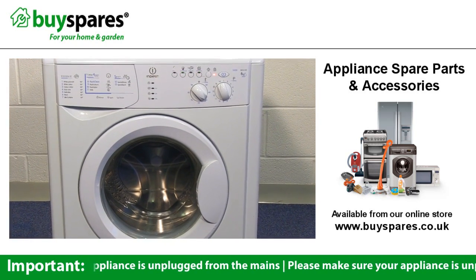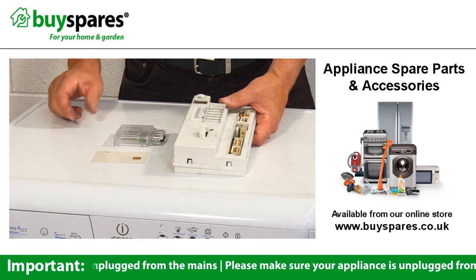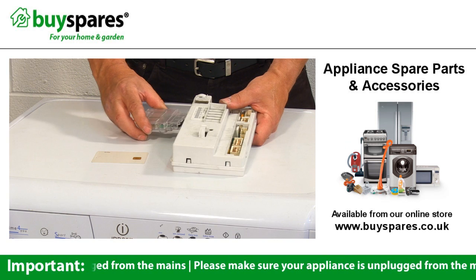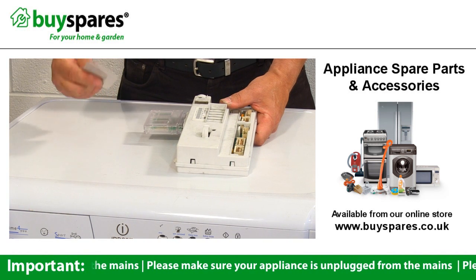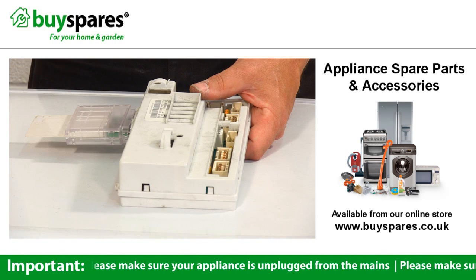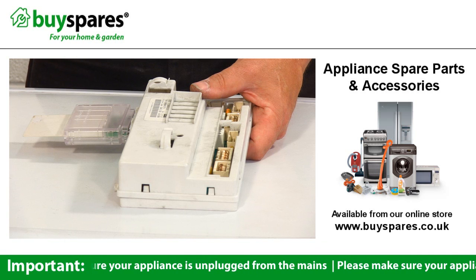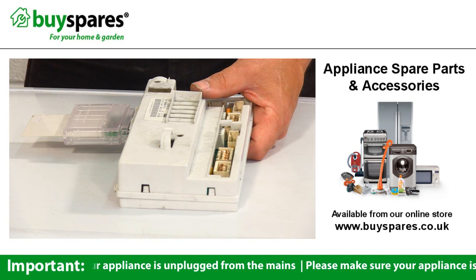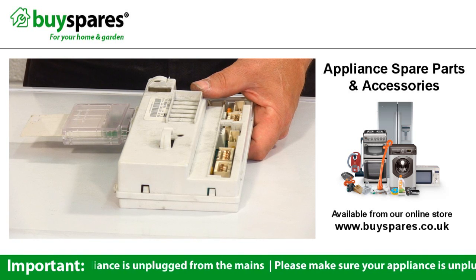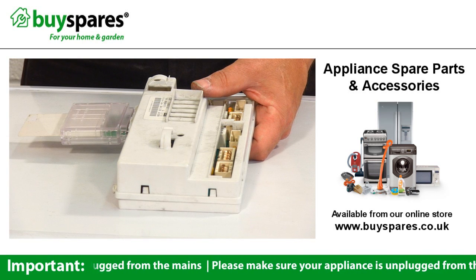Remember to use these errors as a guide to the area of the problem. If you have checked the fault code and it suggests a faulty module, it is worth pointing out that modules supplied by Hotpoint and Indesit are unprogrammed and will not work at all until they are programmed using a smart card and reader. The card can only be used once, and this with the reader and module may cost over £200, so it may be cheaper to have a fixed price repair from Repair Care.